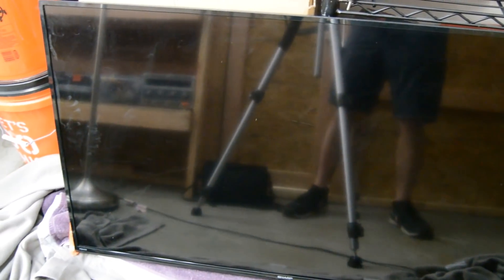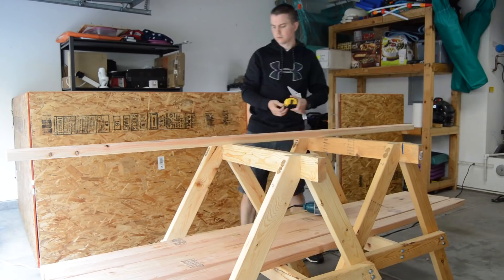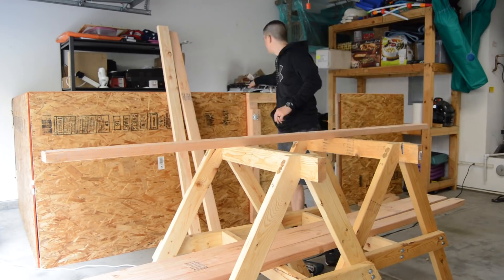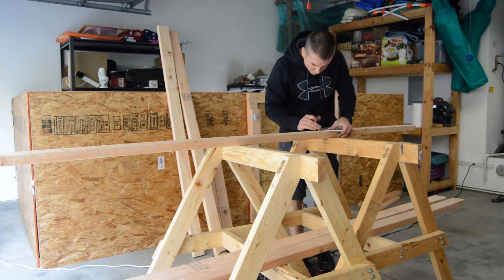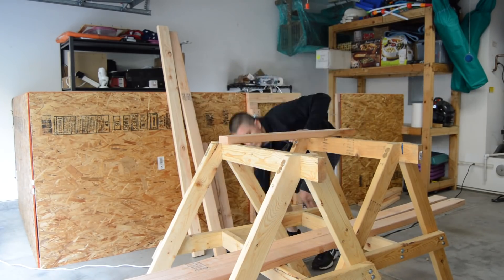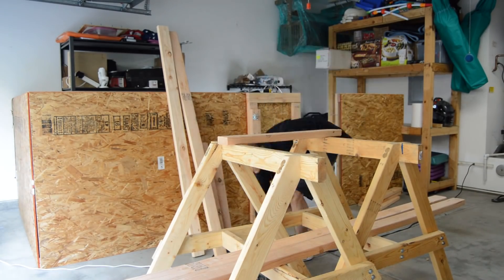Since this new TV was already mounted on a wall in the living room, that meant my old TV was open to being used for a new project. The TV I'll be using is a Sharp 48-inch LED TV. It's been a great TV and I've been very satisfied with it. The user manual containing all the dimensions is linked in the video description.